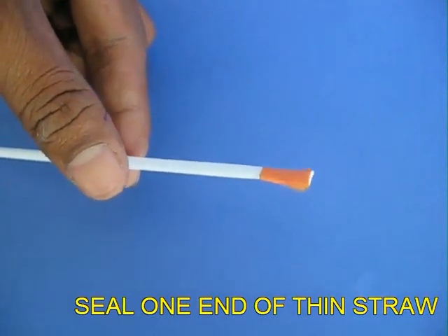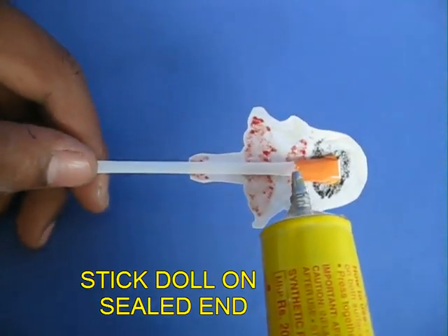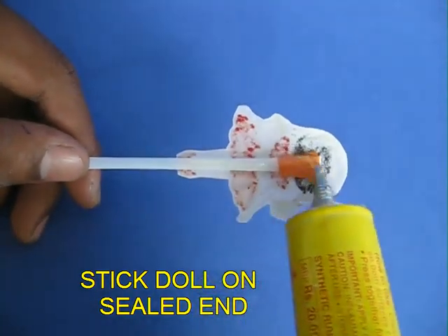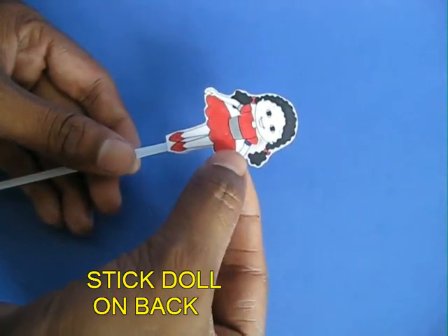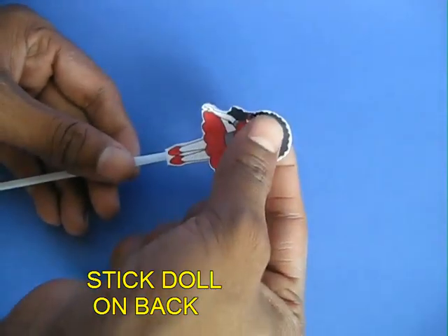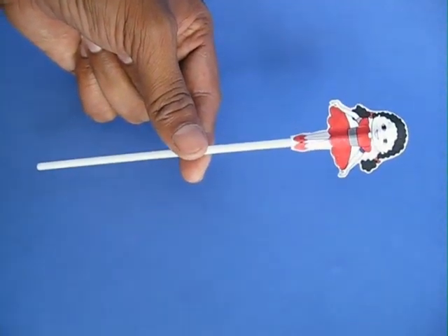Now take a card sheet doll and stick it on the sealed end. Apply some more glue and stick another card sheet doll on top of the first one. The uptown doll is ready.